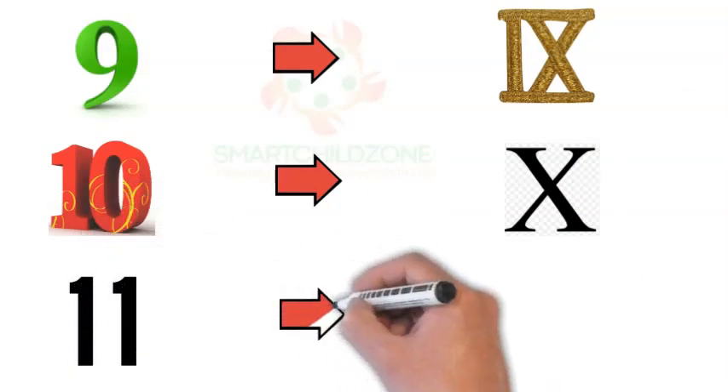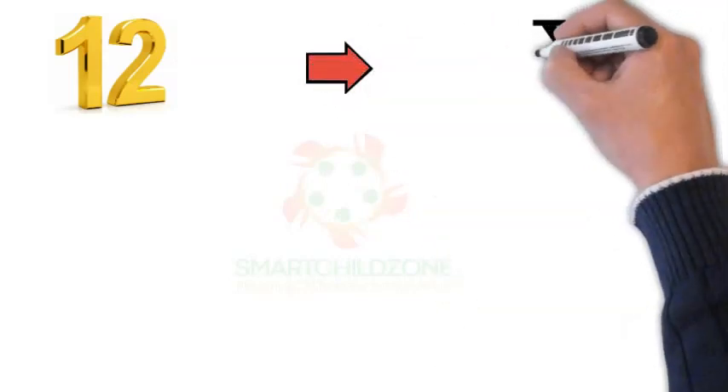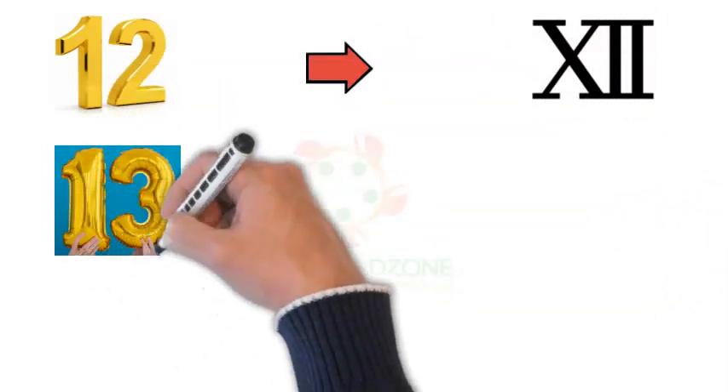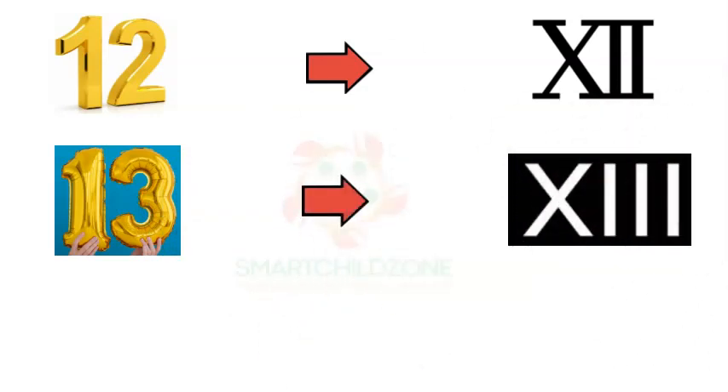Roman Numeral 11 is written with the alphabet X and I. Roman Numeral 12 is written with the alphabet X and double I. Roman Numeral 13 is written with the alphabet X and three I's.